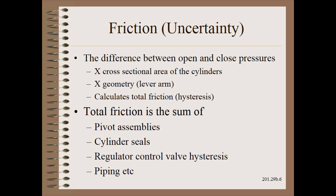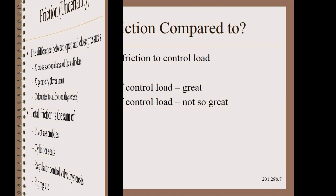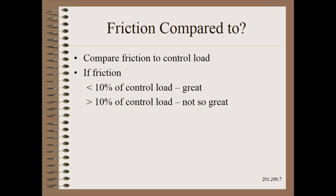This beautifully simple experiment gives us total friction — that is, the sum of the pivot, the cylinders, the regulators, piping, and everything else. Friction, in short, is the sum total of the uncertainty or variability of the nip loading system. However, this is merely a number without one final easy step: to compare the total friction to the control load seen on the product, which we will calibrate in the next clip.